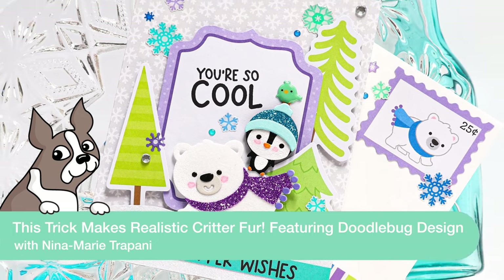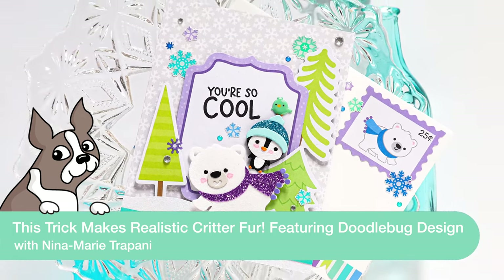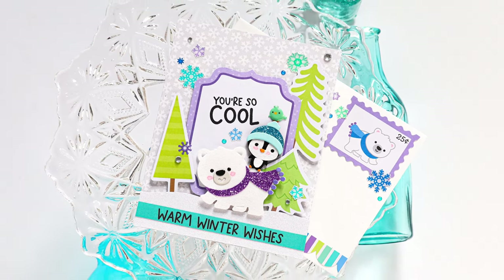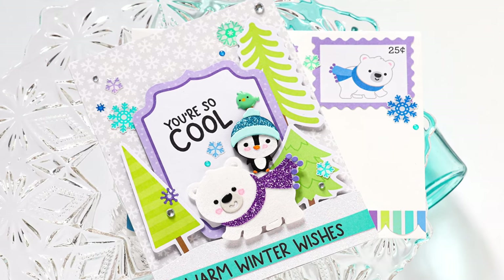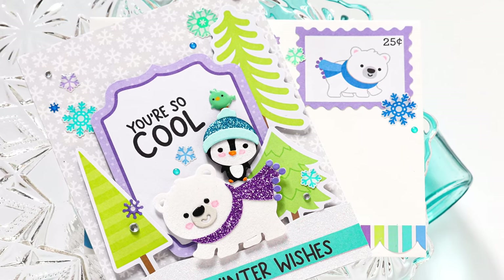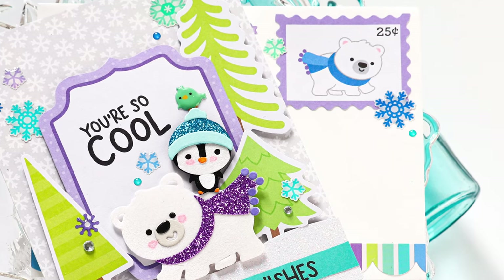Hey there everyone, it's Nina. Thanks for joining me today for a new video. Today I'm going to be using products from Doodlebug's adorable Snow Much Fun collection. There's a lot of great stamps, dies, paper, embellishments, and more that's part of this collection, and I couldn't wait to dive in and create something. We're going to make a card and coordinating envelope.